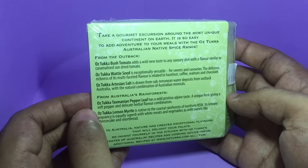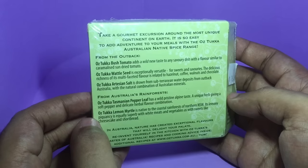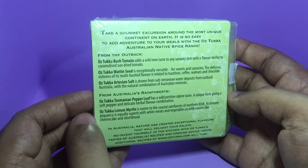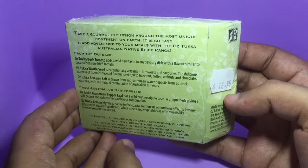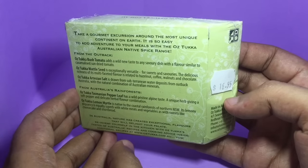The lemon myrtle is a native of the coastal rainforest of New South Wales. It can be used with meat, vegetables, sweets, cheesecakes, and shortbread. This costs around 16 Australian dollars, around a thousand rupees, or about 15 US dollars.